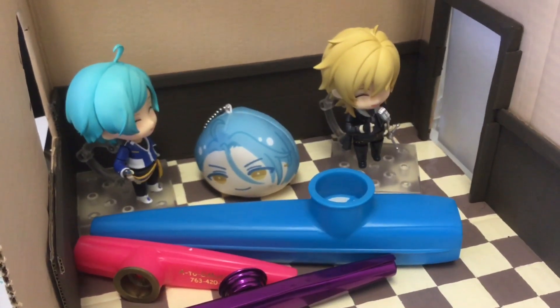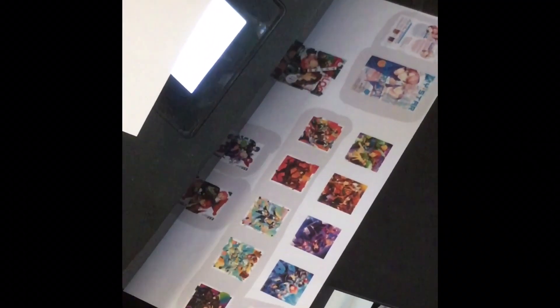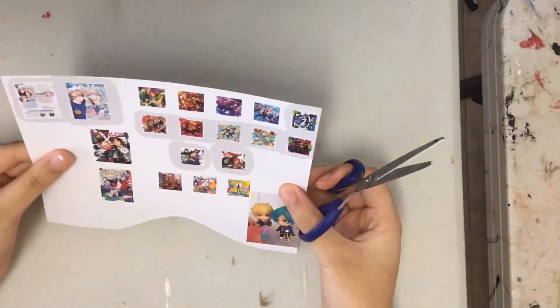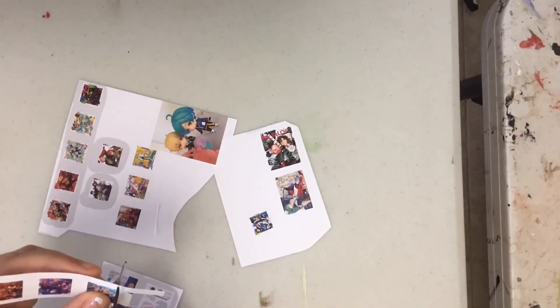Today I impulsively felt like adding decorations to my little dollhouse, so I made some printables of different CDs from different franchises I liked, along with some magazines, because magazines are cool, and then I cut them out.